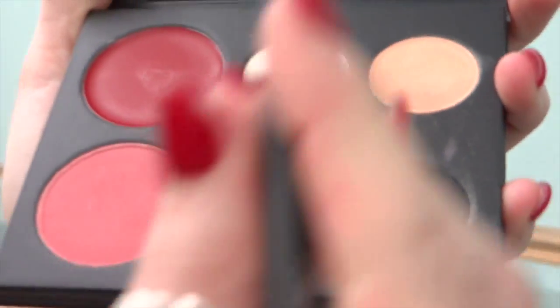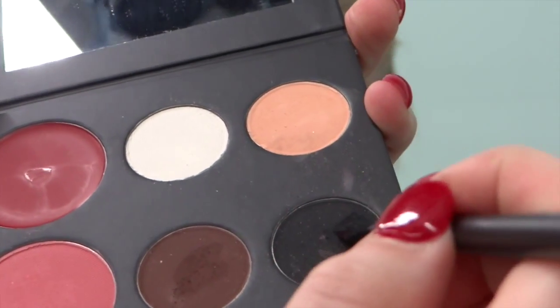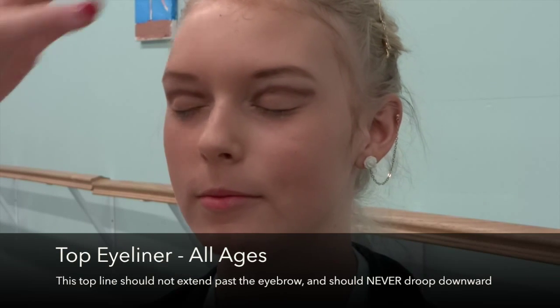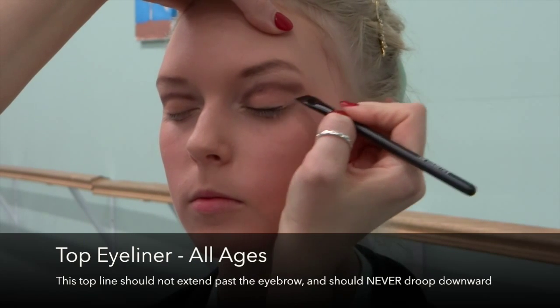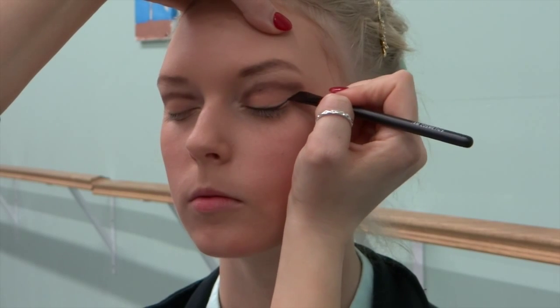Now we're going to go in with our top eyeliner. After wetting your angled brush in water, dab the black eye shadow to create an eyeliner. All ages are required to wear top eyeliner this way. Your top eyeliner should mimic and open the eye like your top eyelashes do. I'm using a narrow angled brush — I've wet it, gone into the black color, and I'm going to follow the top lashes and pull that line all the way up.